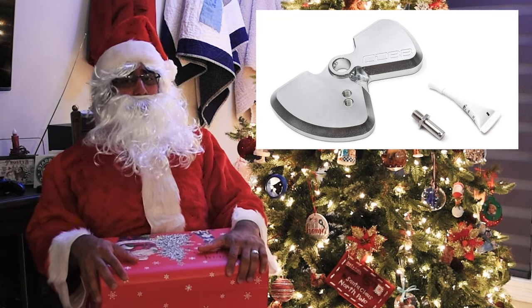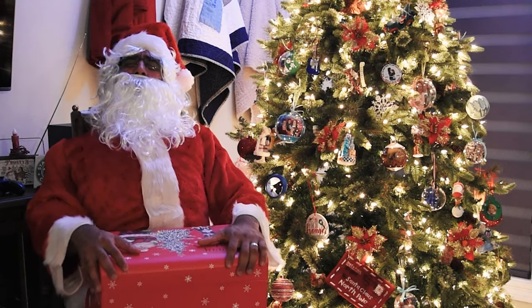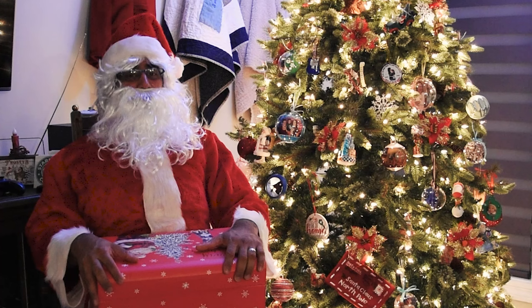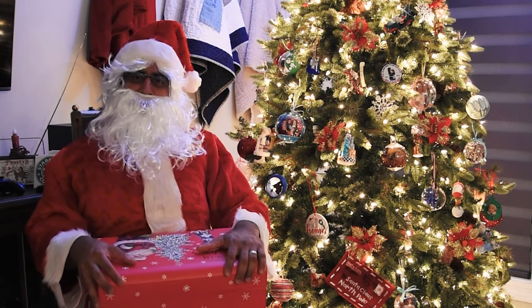I highly suggest you get your shift together. Ho Ho Ho! Join me tomorrow for another day of 25 Days of Wrexmas.